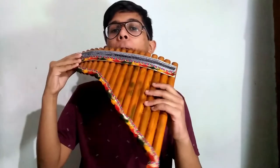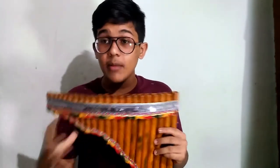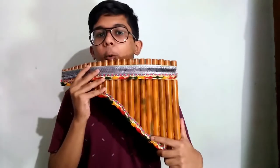It's easy. Now what I will do is I will play you one tune so you can hear how it feels — all the songs are singing, so I will play it for you.